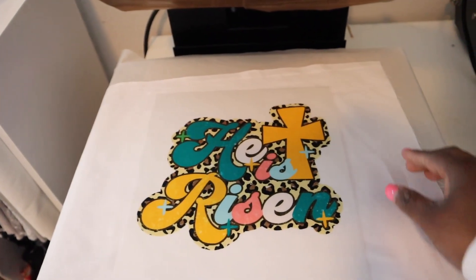For this film, it is a cold peel. So you want to press it, allow it to cool, and then peel it. After it cools, you do want to go ahead and do one final press to set the design. It's done, so we're just going to allow it to cool. Now we're going to peel the film now that it has cooled.